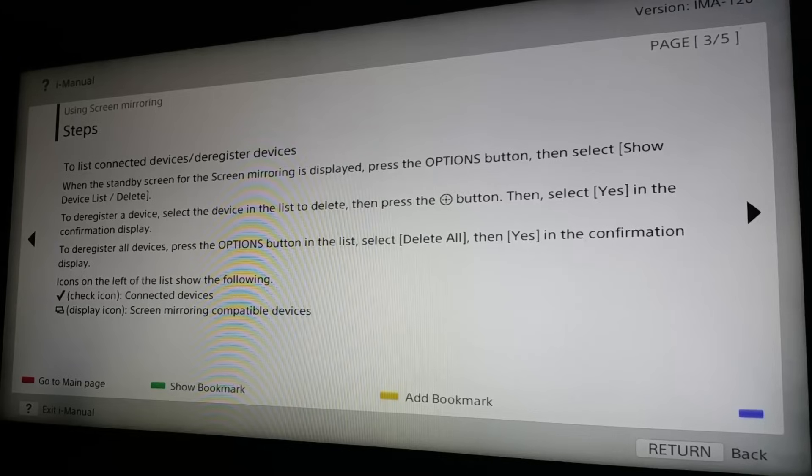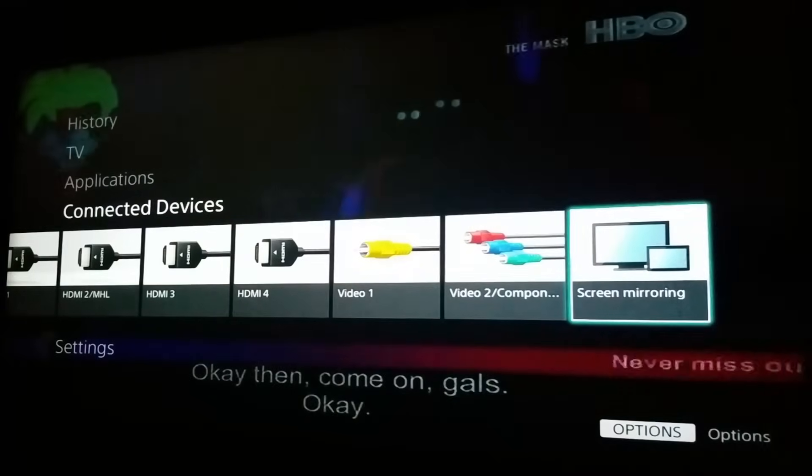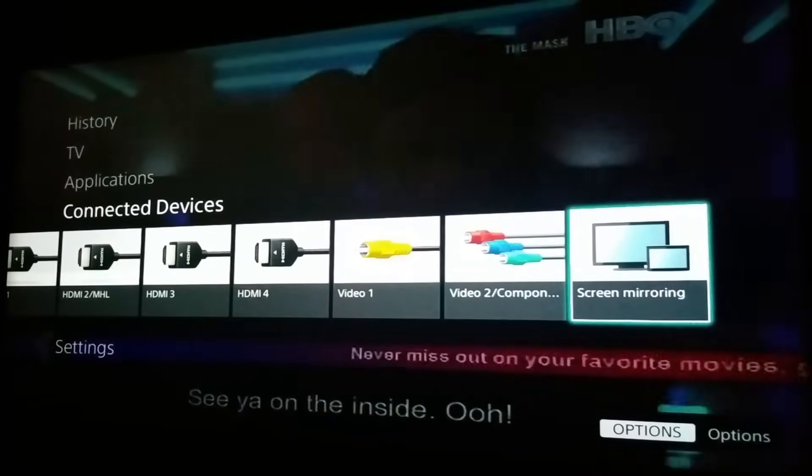Normally on your Sony TV, after reading this, you can see it indicates there is a display icon called 'Screen Mirroring.' I can show you by going to the menu — you need to go to Connected Devices, and there you can see the Screen Mirroring option.